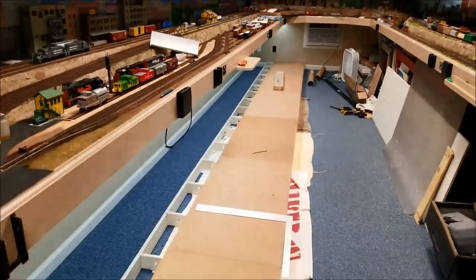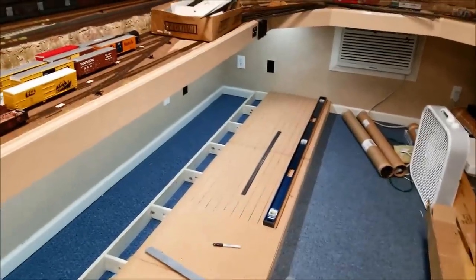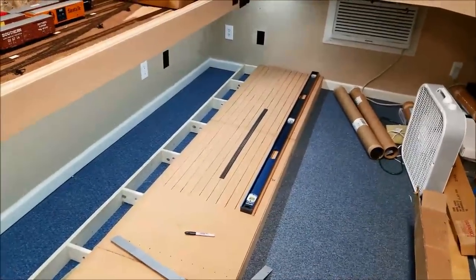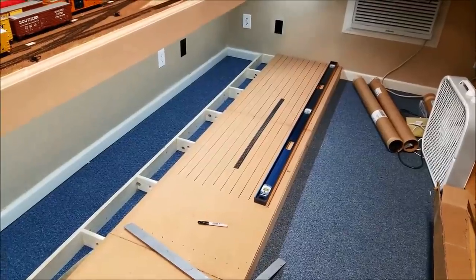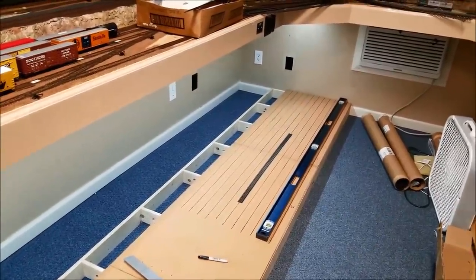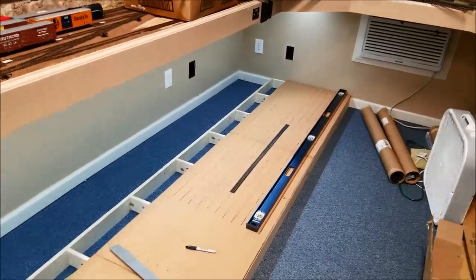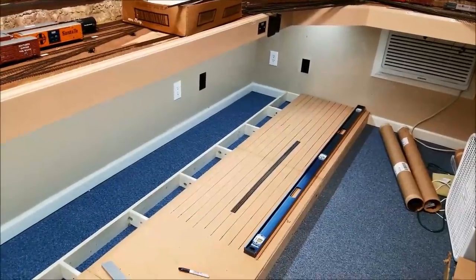We've now gotten all the way to the end. The next thing is we're going to take the big level and start the process of laying track and filling up the yard. This is a storage yard. Everything I'm doing in this video doesn't make any difference how big or how small your railroad is — everything applies.